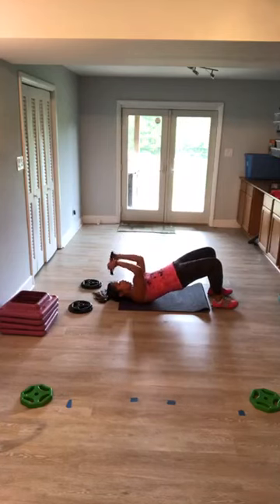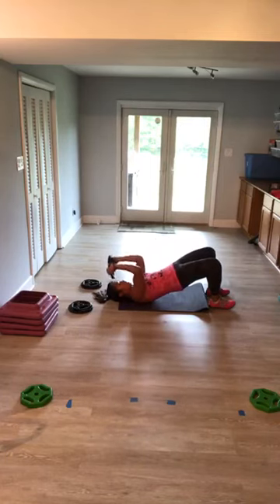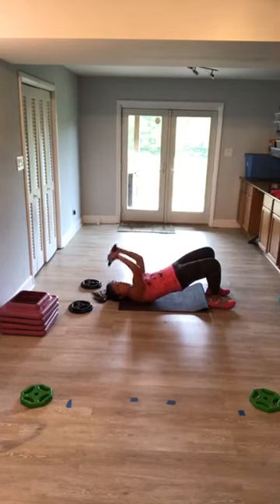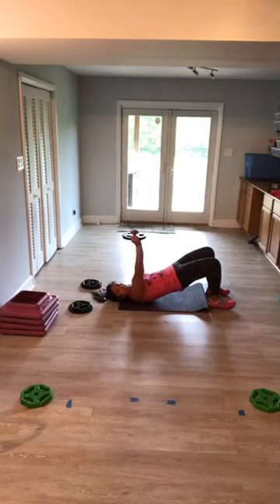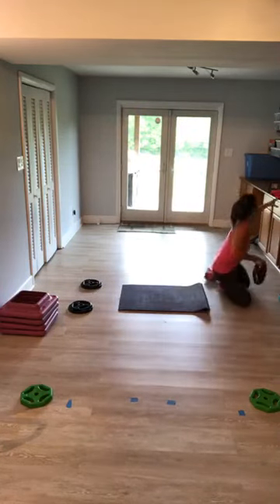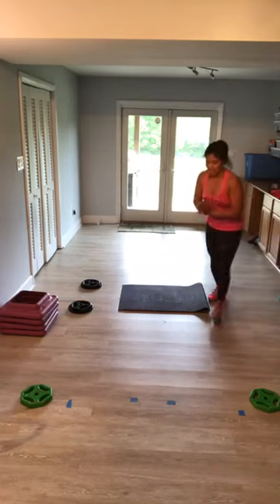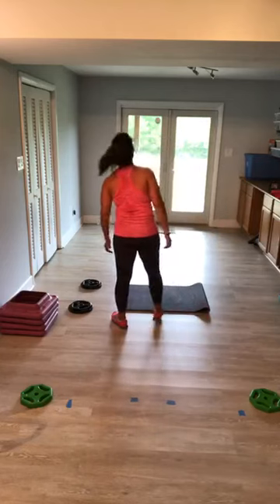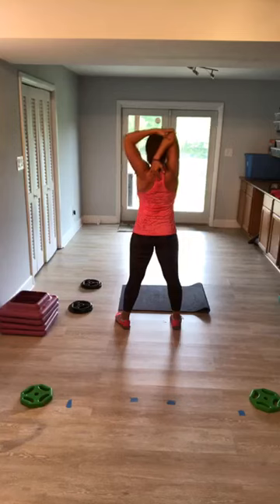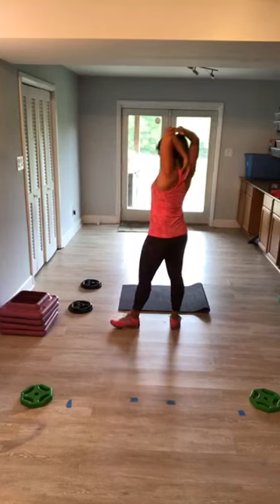Come on — squeeze your glutes, try to drive your focus down to the booty. Last one — up, over, yes. Beautiful. You're here, hand between, pull it in. Make sure you get both.